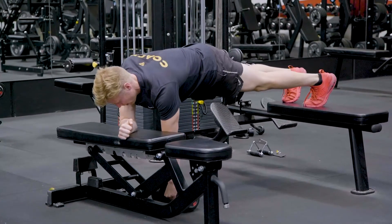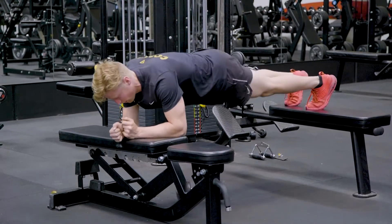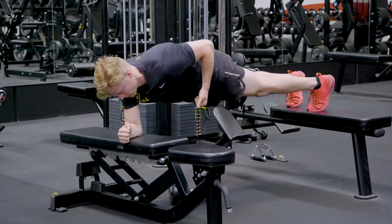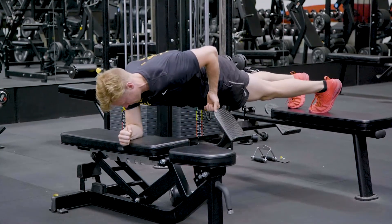Reaching down to the floor, counterbalancing through your hips, pulling through. We don't want to see the hips shifting out here too much. We want to counterbalance through the hips and pull through.